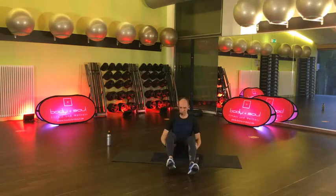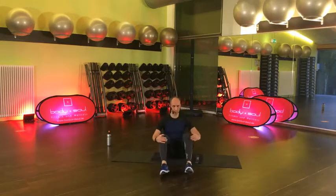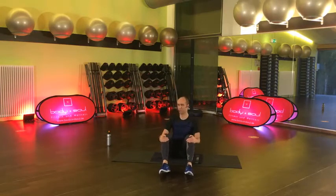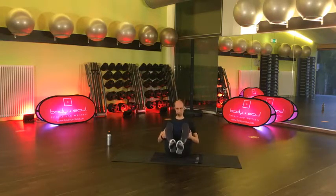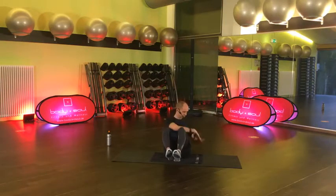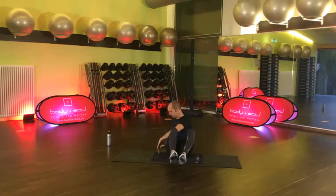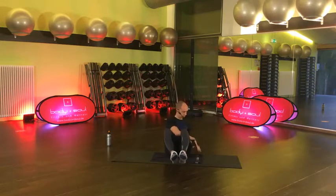Unsere erste Übung ist der Russian Twist. Den kennst du schon. Da wir ja jetzt am Anfang der Stunde noch recht viel Power haben, dürft ihr gerne mal die Füße gleich anheben – leicht gebeugt lassen. Hände so übereinandergelegt und jetzt geht es nur darum, rechts und links den Boden zu berühren. Starte mal einfach. Jede Übung, wie gesagt, 45 Sekunden. Auch Nabel schön drin lassen. Füße gerne angehoben.